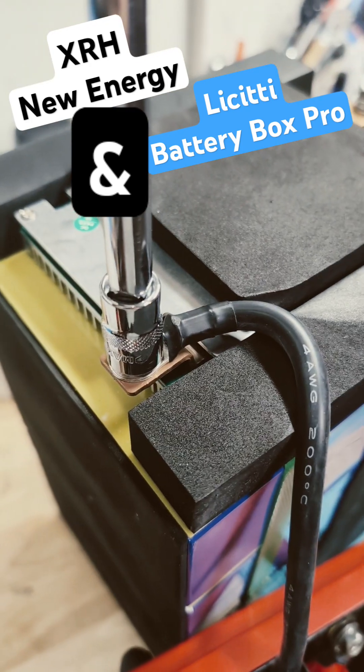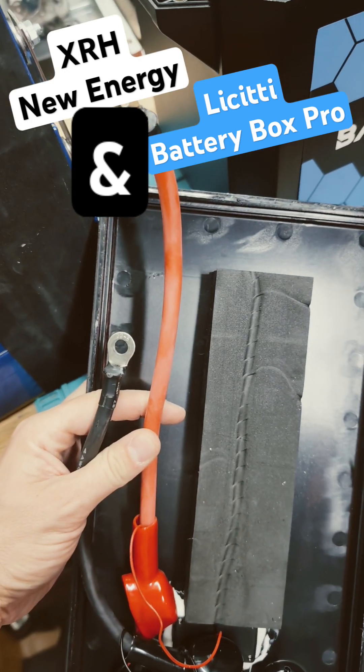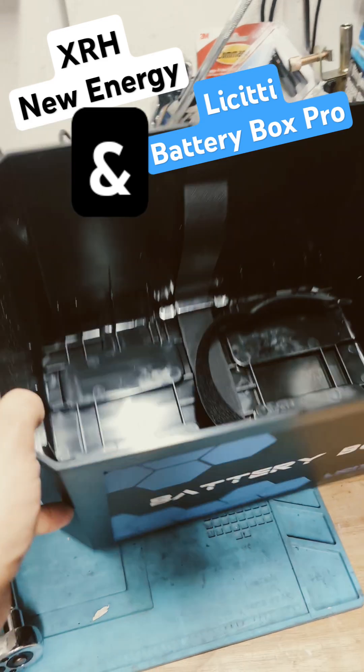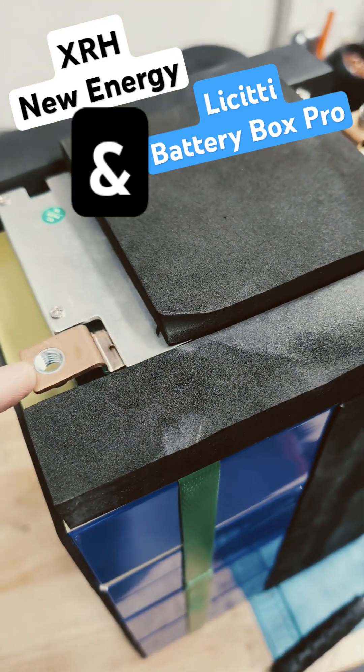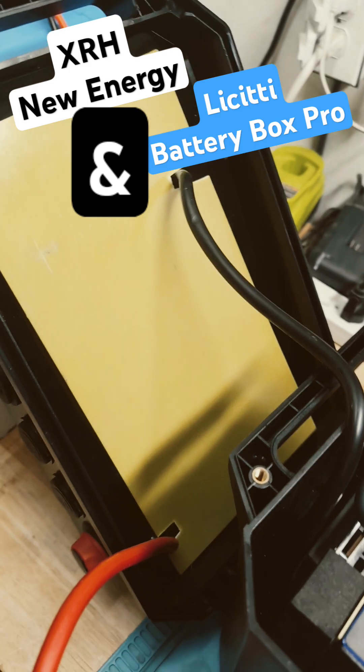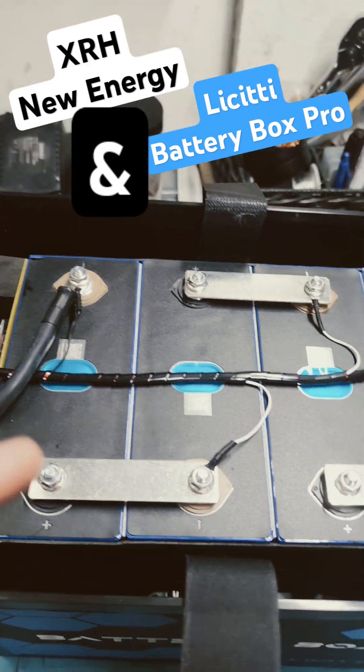10 millimeter, 13 millimeter on the negative. Got the lid off. The battery goes in here. Let's give it a try. First let's connect the negative wire — still 13 millimeter — and use the protective cable. I think I never said it will be easy, but I got it dropped in here.